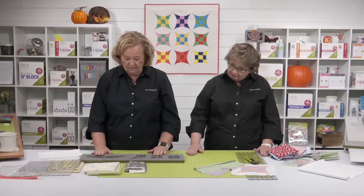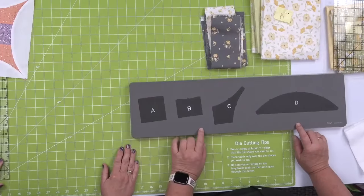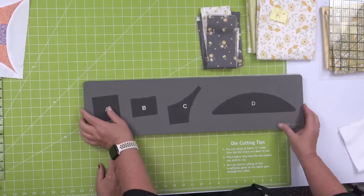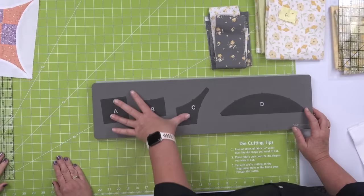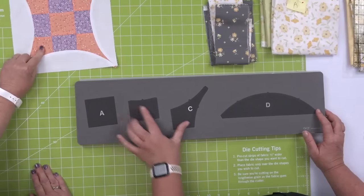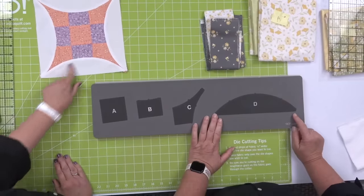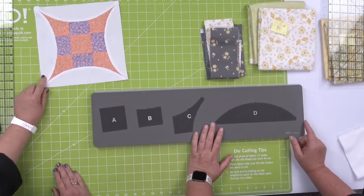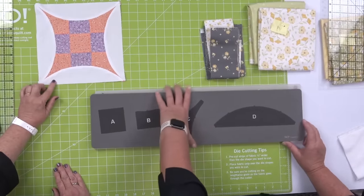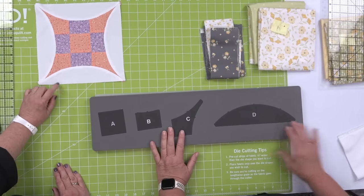Let's look at this die, quilters. It is on a 6x24 die board, so it's going to fit through all of our cutters, including the Go Me. Shapes A and C are the same color, B is the contrasting color, and D is our melon shape. Ironically, both Erica and I are using D as our background, and we're using the same white fabric.